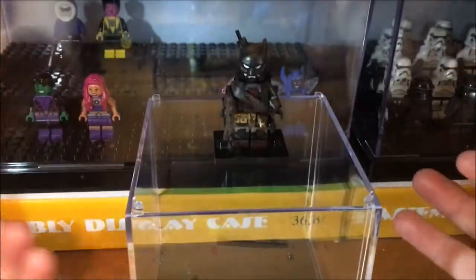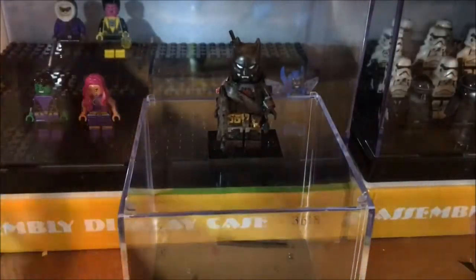Hey guys, welcome to another Teon Customs video. I'm Teon doing another episode from a timelapse series. This time it's not based on a figure, but it's actually based on a display base.